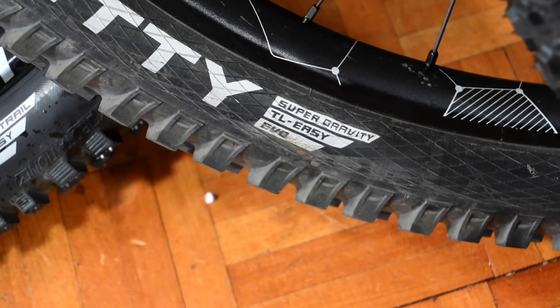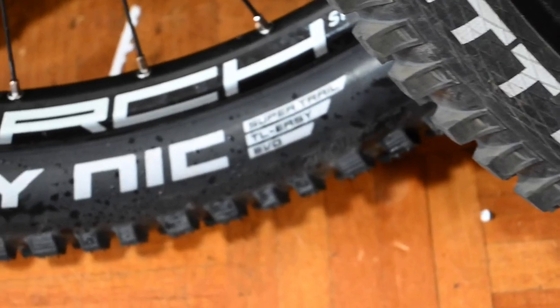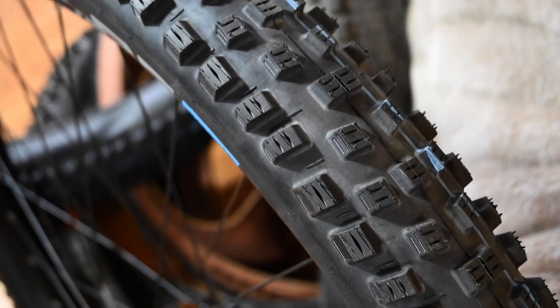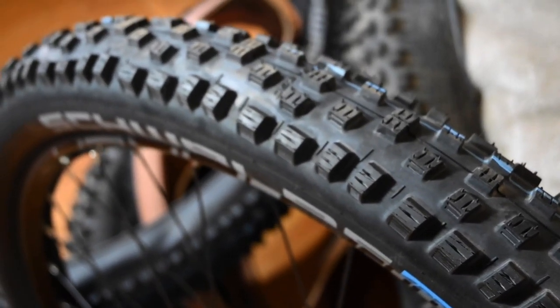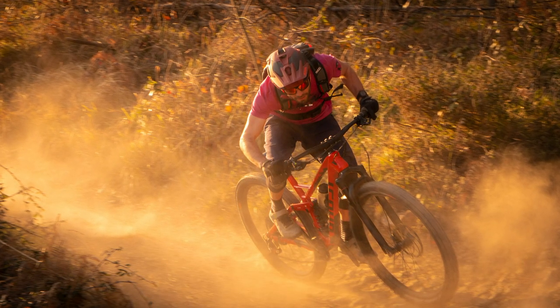The aim of all this is to make it easier to pick the right casing. If you're riding an e-bike really hard or you're a downhill racer, Super DH is the way to go. For hard enduro, maybe Super DH on the back and Super Gravity on the front. All-round enduro and big mountain riding, Super Gravity all over — that's what I've been running on my bike with a Big Betty and a Magic Mary, and the casing feels really good with loads of grip.